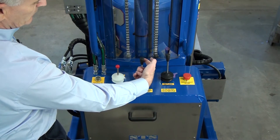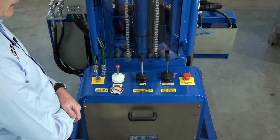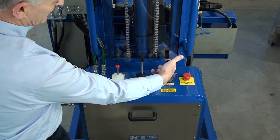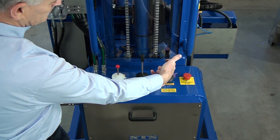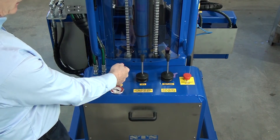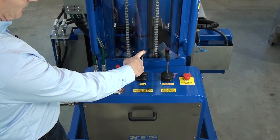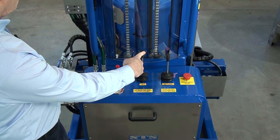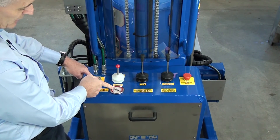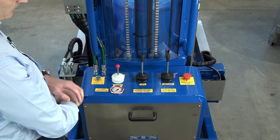Then we have lift — pull to lift. To tip the drum, push this one forward; backwards to return. The clamp does not work without pressing the operate button. To release, bring the drum down to the floor first. Once the drum is on the floor, press operate and unclamp — you'll see the needle go down. And that's how the system works.